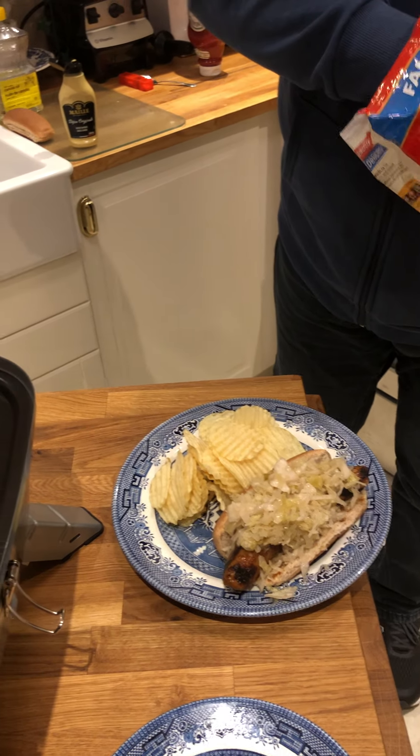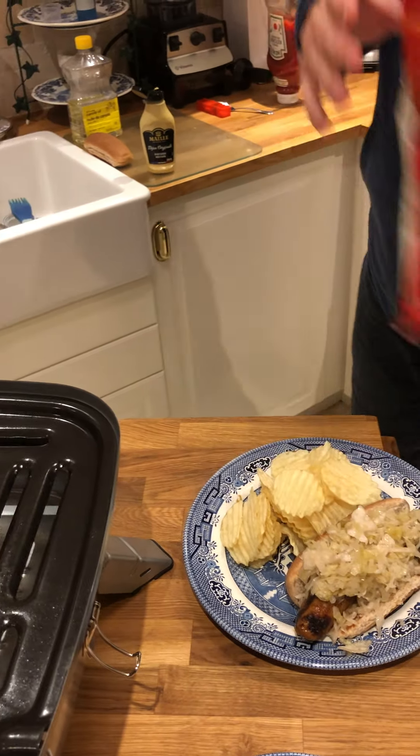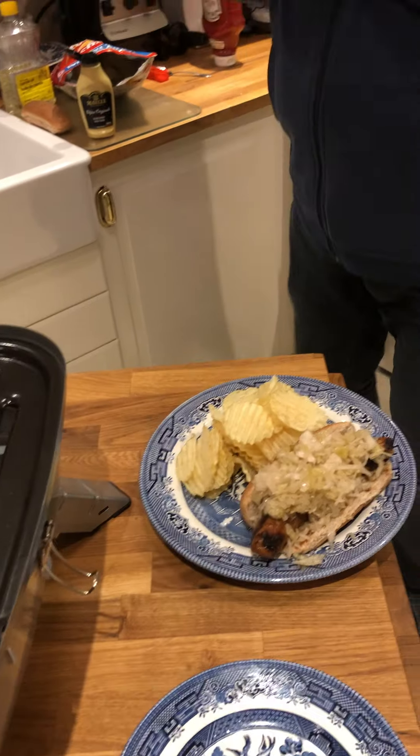Add a few chips to that. Thank you, dear. That's good. There you have it — a meal fit for a barbecue king or queen.